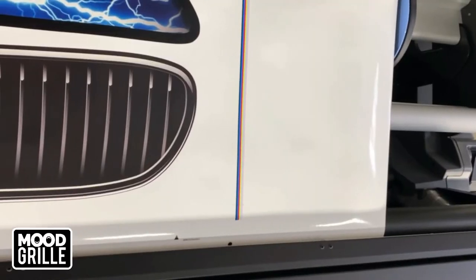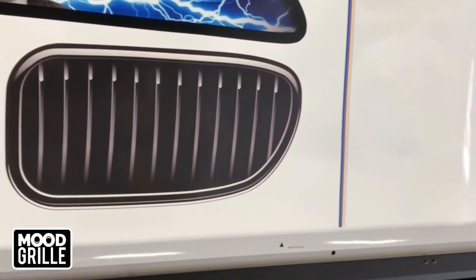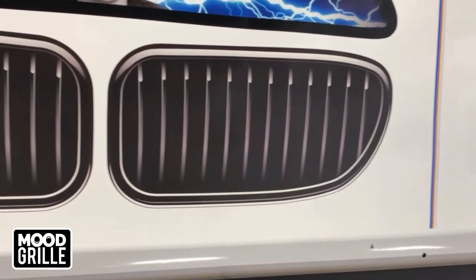Your decal is semi-permanent, which means it will stick to your Model 3's grill until you remove it, leaving the underlying paint undamaged.